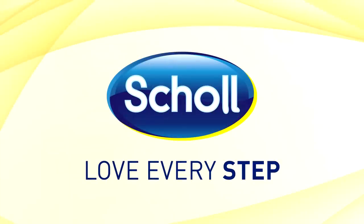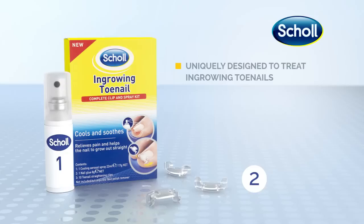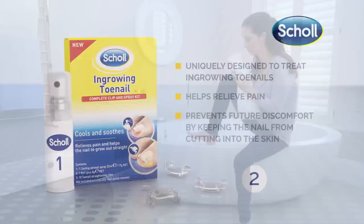At the first signs of discomfort, recommend Shoal Ingrowing Toenail Complete Clip & Spray Kit to relieve pain by keeping the nail from cutting into the skin and helping the nail to grow out straight. Here is how to use our do-it-yourself kit for your patients.